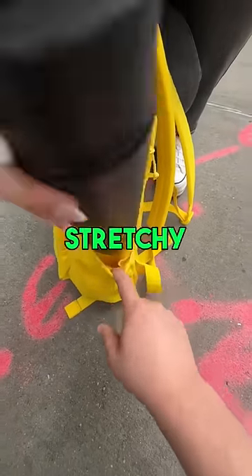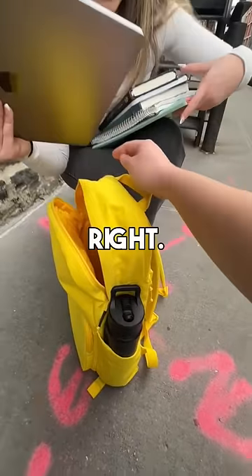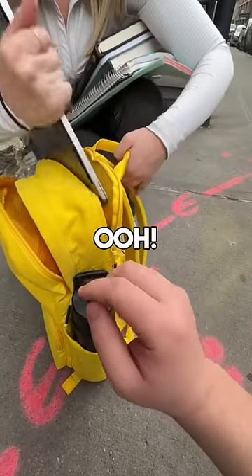We'll take your water bottle and put it over here. We have this super stretchy water bottle holder — it can fit up to a Hydroflask 40 ounces. Oh gosh, don't lose balance!